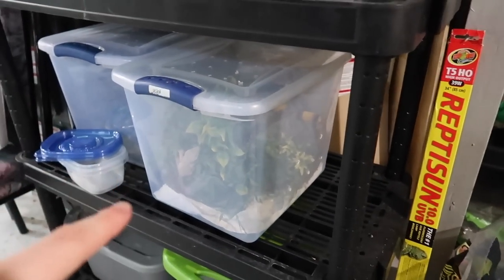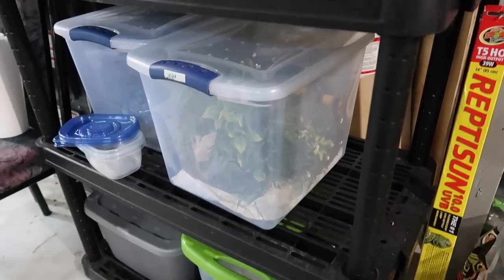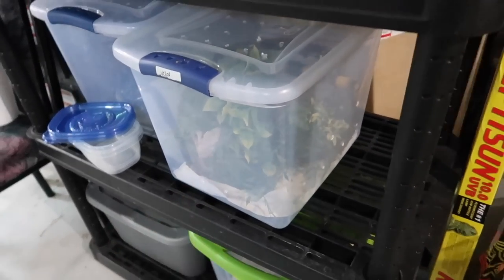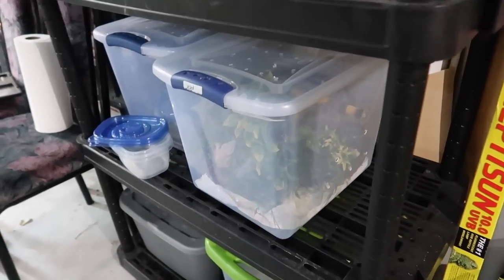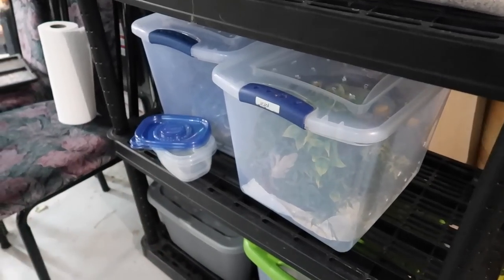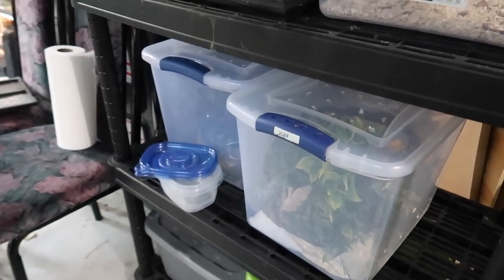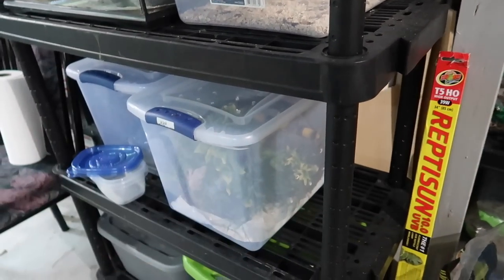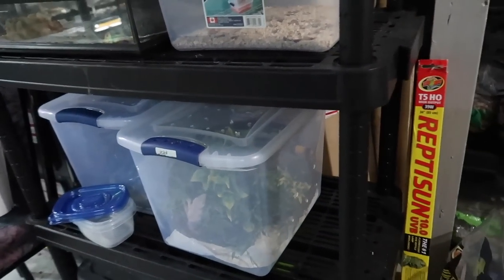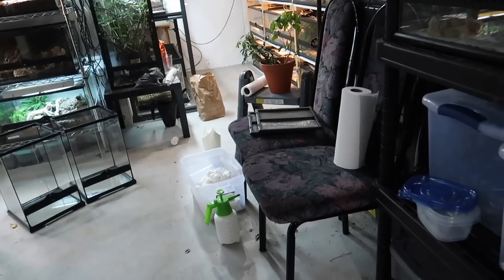The two gargoyle geckos are currently in these bins right here. The first thing I'm going to do is take the geckos out and put them in some Tupperware containers as a temporary holding spot, because I want to take all the plants and vines out of the bins since I'll likely reuse them in the new enclosures.